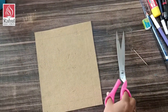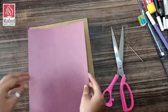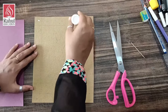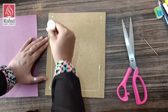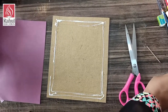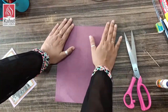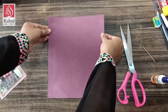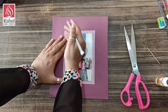This is going to be my support, and here I am going to stick my photo. But first, I will cover this with a colorful paper. In the center, I am going to stick my photo, so I will just mark it with a pencil.